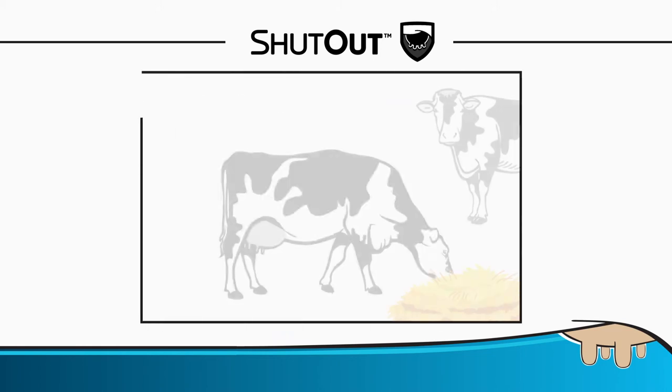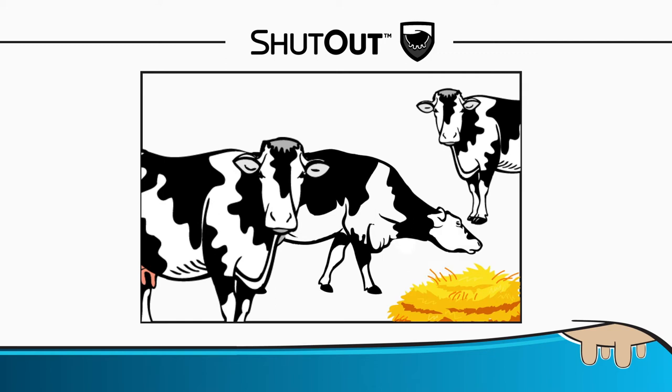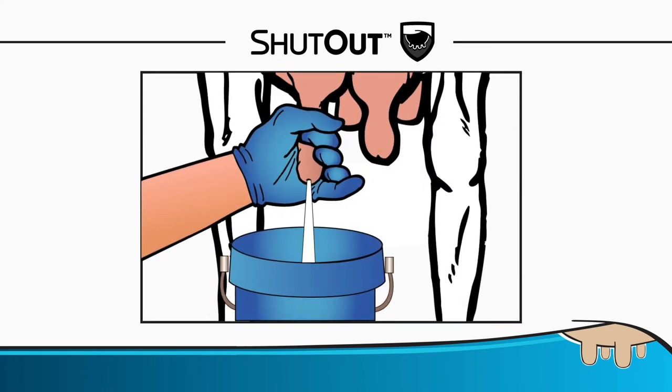To avoid stress for the animals, handle them patiently and calmly. Make sure the area where cows are going after dry-off is clean and dry, and put fresh feed in the feed bunk to ensure cows will keep standing up for at least 30 minutes after dry-off to allow the teat sphincter to close. Make sure each quarter has been thoroughly milked.